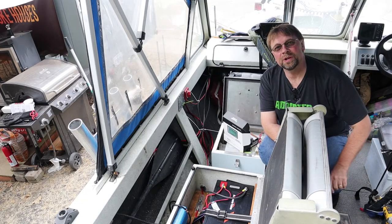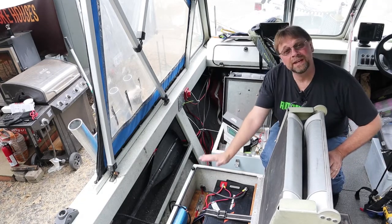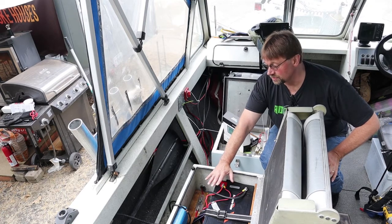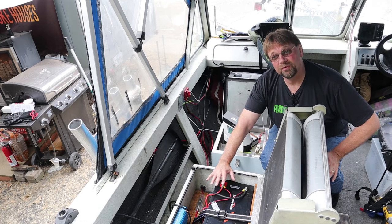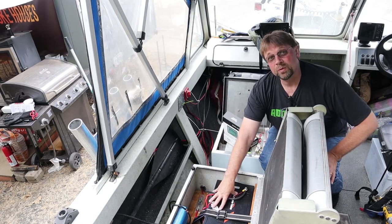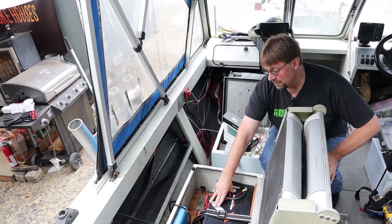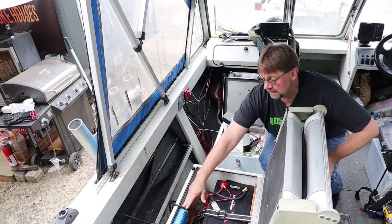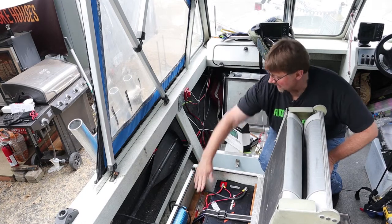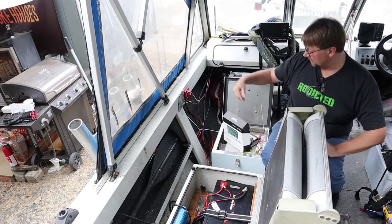This is Robert with DC Trolling Motor and I'm doing another step in my series to upgrade my batteries and my electrical system for my 24-volt trolling motors. Down here we put in the lithium battery already and we put in the Victron 24-volt charger, and of course there's a fuse in there.